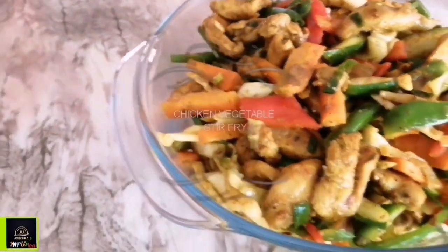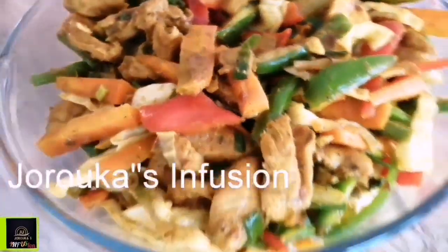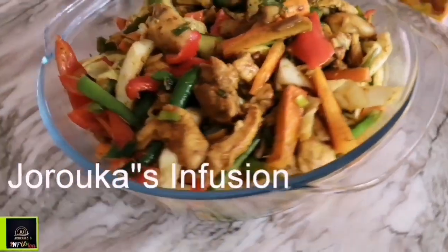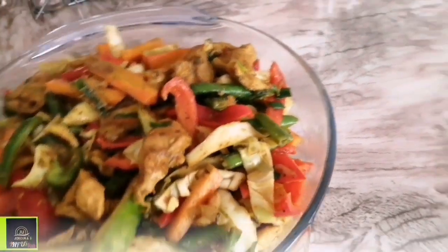Hello Jericho squad, welcome back to my kitchen! If you're new to this channel, a very warm welcome to you. Today's recipe is this delicious, scrumptious-looking chicken vegetable stir fry. Come along with me to my kitchen, let's do it!